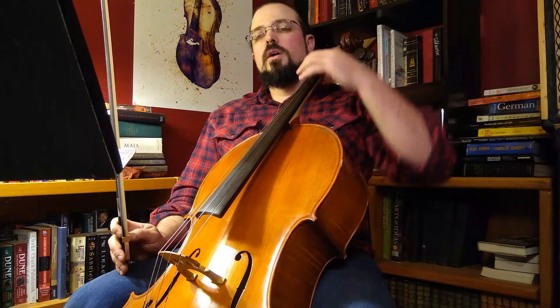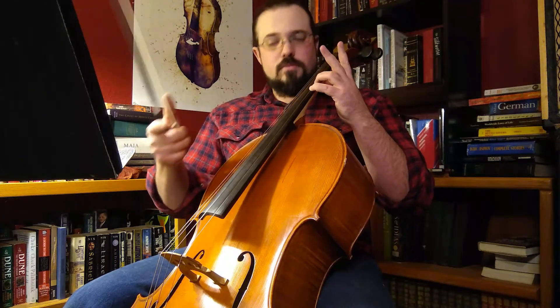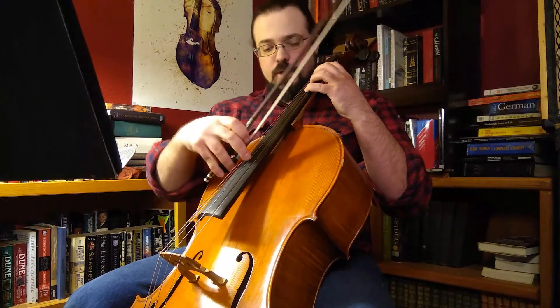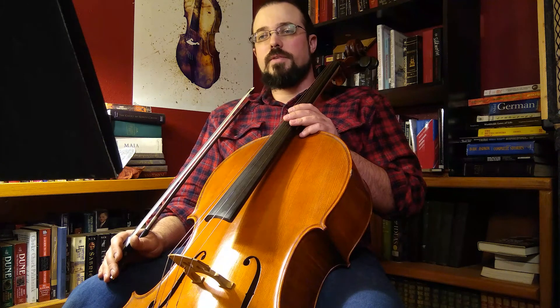So with that, the first two notes are D, which will vibrate the sympathetic open D string below it. The second two notes are G, which resonates the sympathetic open G beneath it. Then we have an A, which resonates the sympathetic open A above it, and then a D, which resonates the sympathetic open D above that. I hope you all have had fun today and have picked up some new things and stuff to work on this week. With that, I will bid you adieu — y'all take care and have a good week.